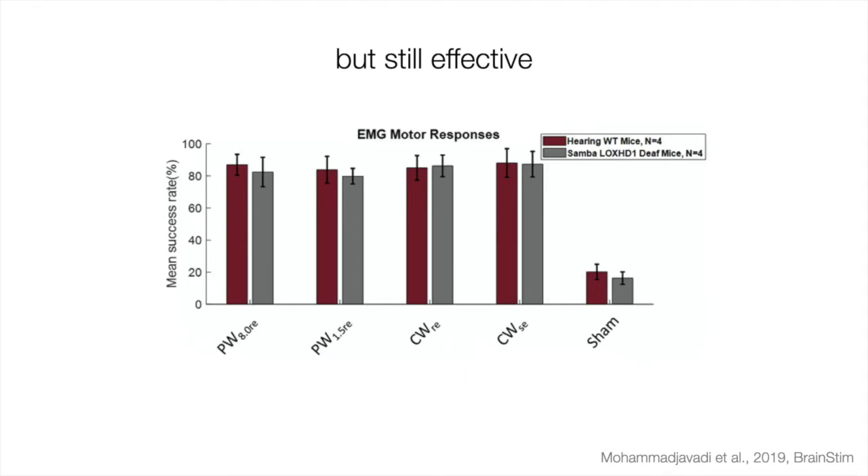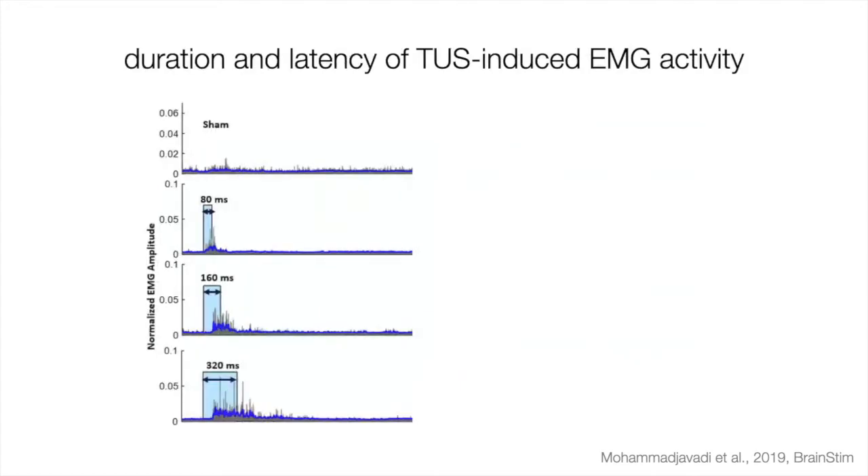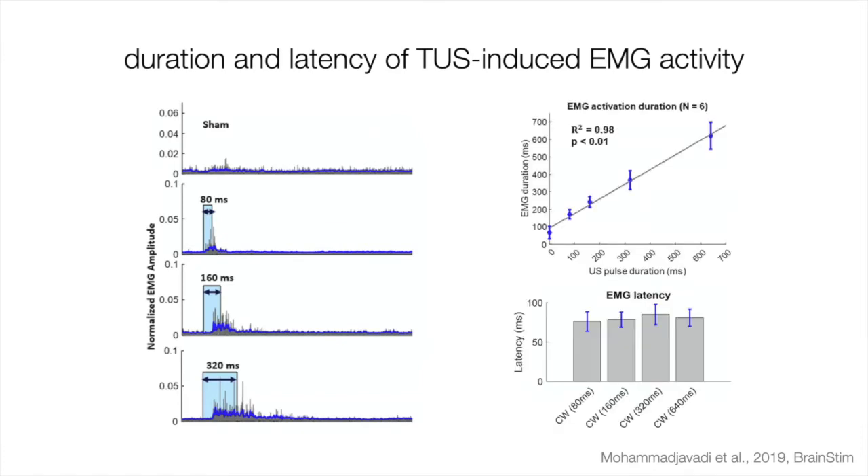What people often report is the success rate and percentage of responses after stimulation, but you can also measure the duration of EMG activity and its latency. This is not a TMS evoked potential — it's not a single evoked potential but often a longer duration continuous activity, with a latency that easily runs up to 100 milliseconds, in this case about 75 milliseconds. These are very different effects from direct electrical stimulation.